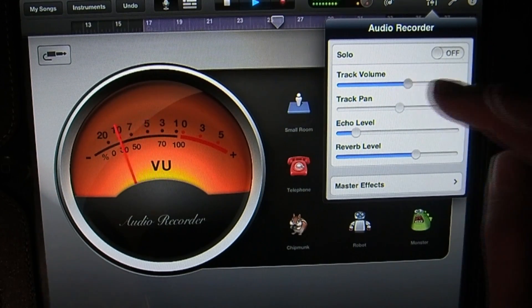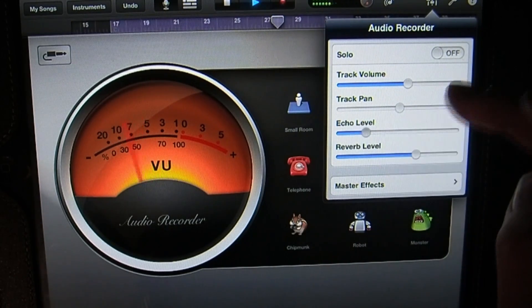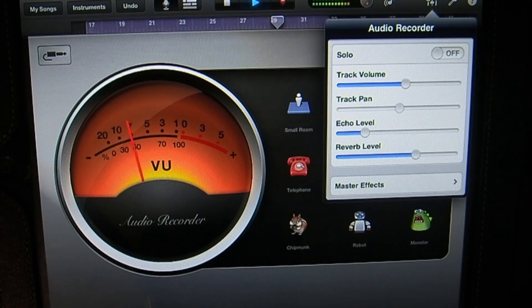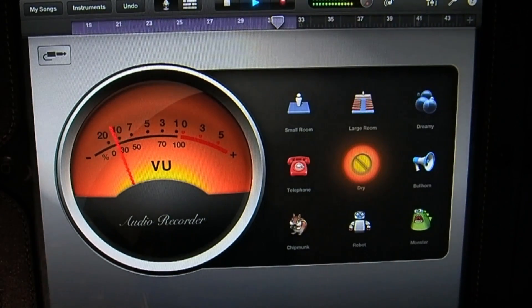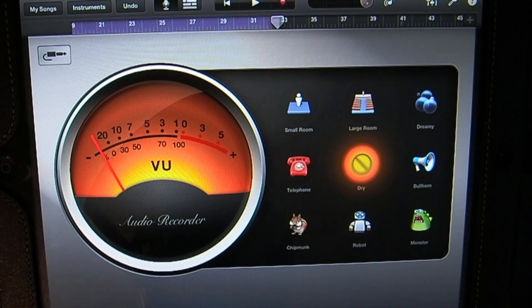Every day is a new day, get out and enjoy it while you may. Right about there I think sounds good. Tomorrow will be here soon. I'm going to stop this and that's going to conclude this tutorial on how to use the audio recorder. In the next tutorial I'm going to show you how to use the guitar amp — stay tuned for that.